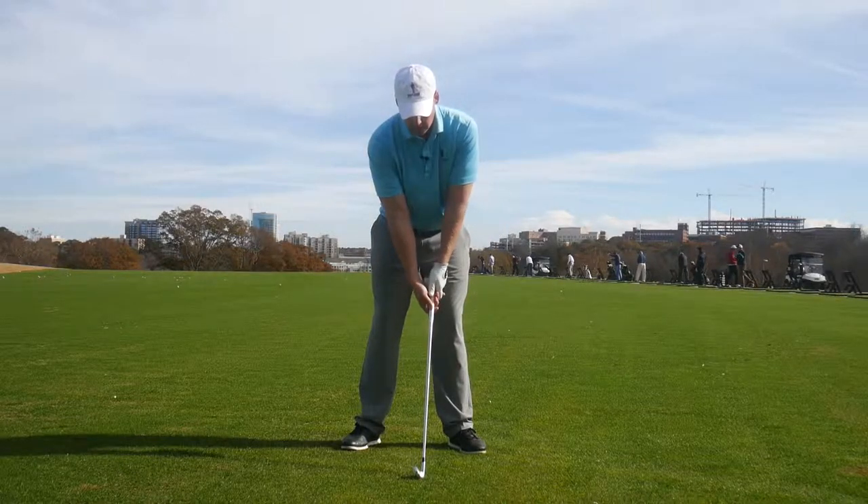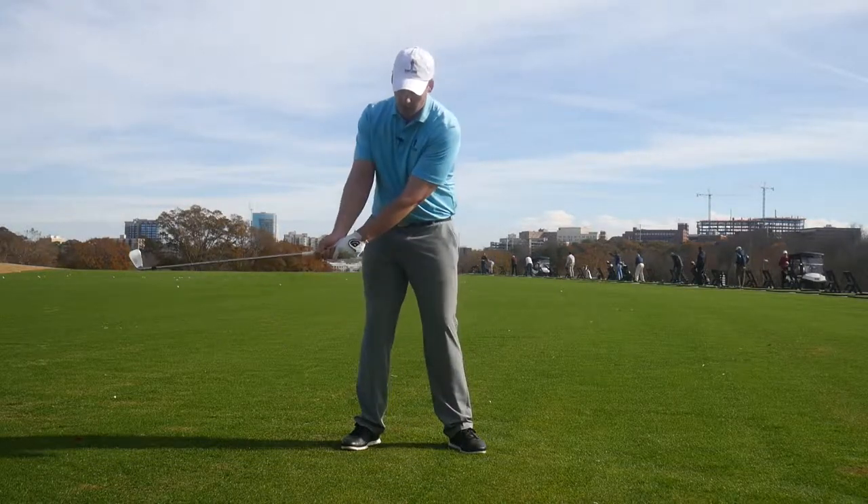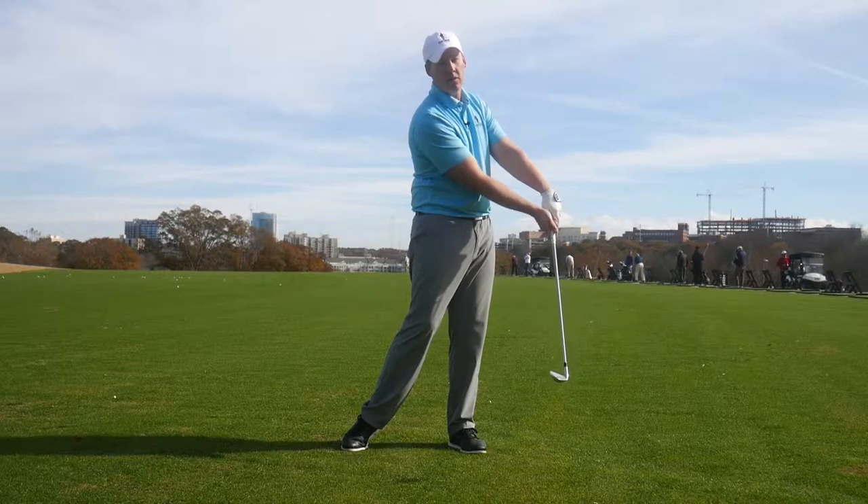So for someone who hooks the ball — which is not that many people — don't be afraid to weaken that grip a little bit, where both hands are slightly more to the left. Then you want to feel that club face stay a little bit more open through impact.